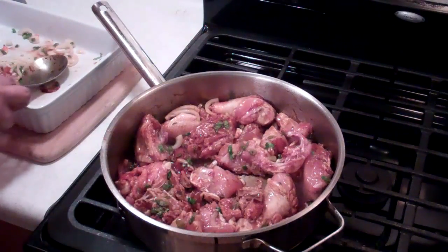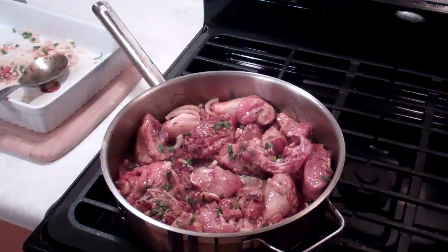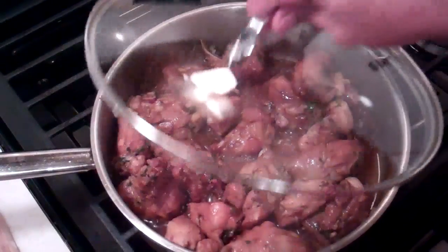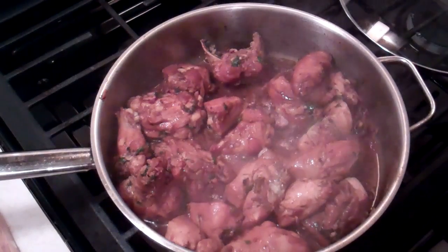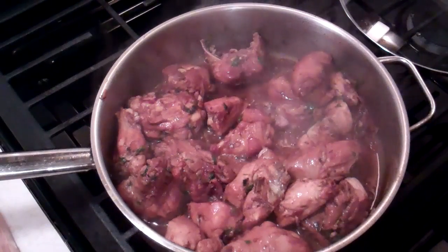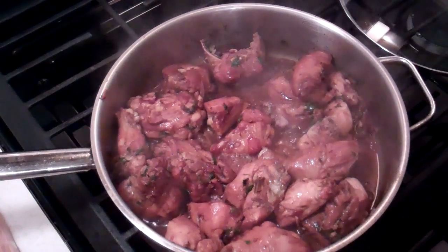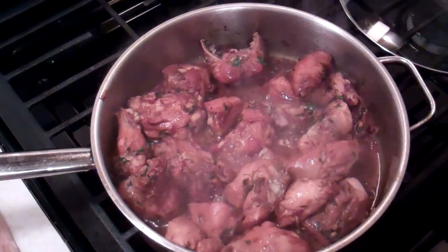I'm going to put the lid on there, reduce the heat to about medium, and allow it to cook for about 15 minutes or so. It's going to release a ton of juices, but that's cool — we're going to burn off all of that liquid. The chicken has been cooking now for about 10 minutes and as you can see it's let out quite a bit of its own natural juices. We're going to let that cook for another 5 minutes or so, then remove the lid, crank up the heat to burn it all off, brown the chicken, and get that rich base that we're looking for.